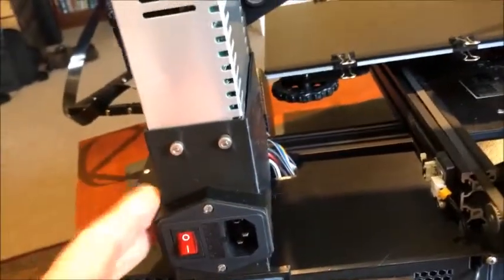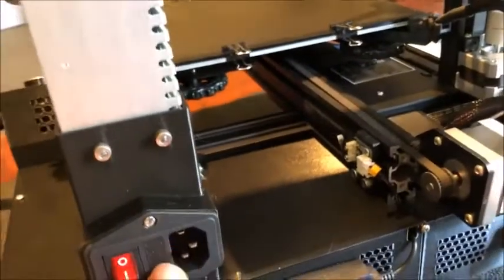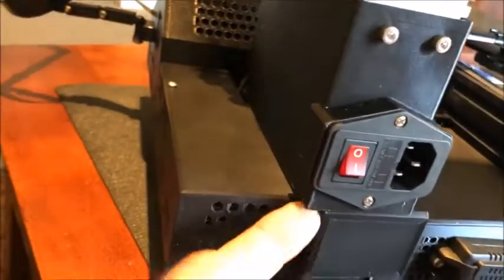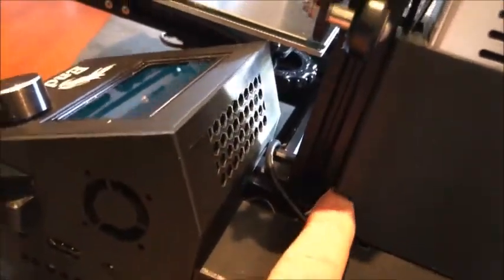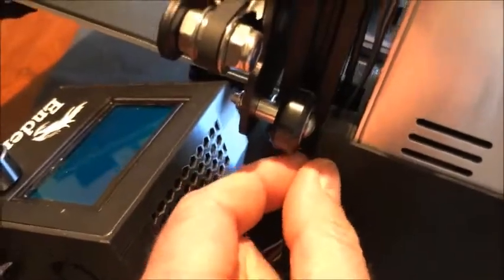I also got a design from Thingiverse where the power connector and switch was moved from the side to the back — I really like this. I made it a little bit deeper so it comes all the way down to the channel itself. There are some pass-through holes in the back, and it is spaced off the channel so I could feed these wires through.